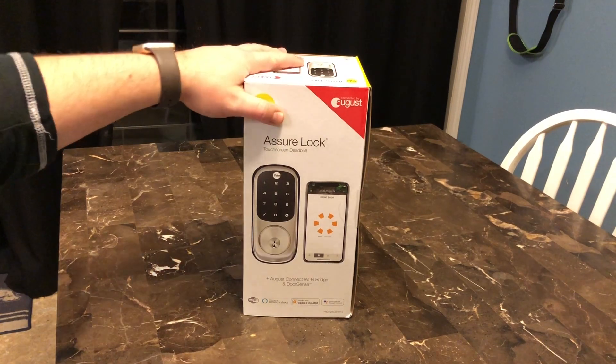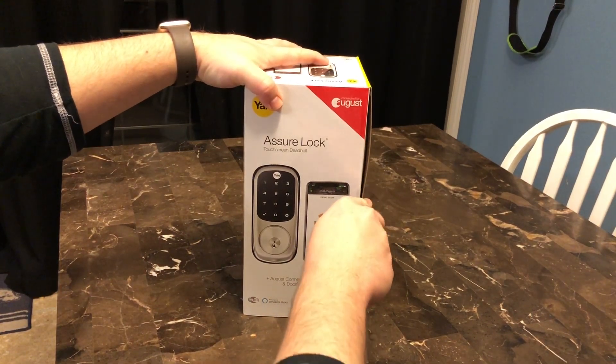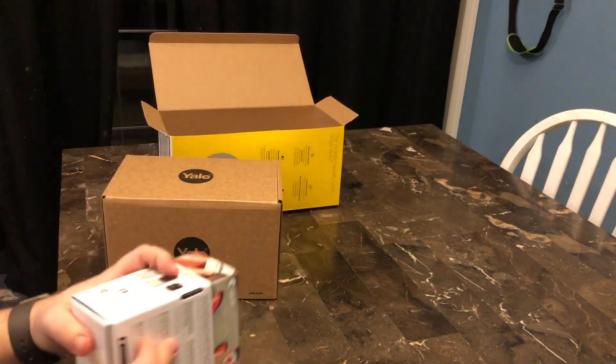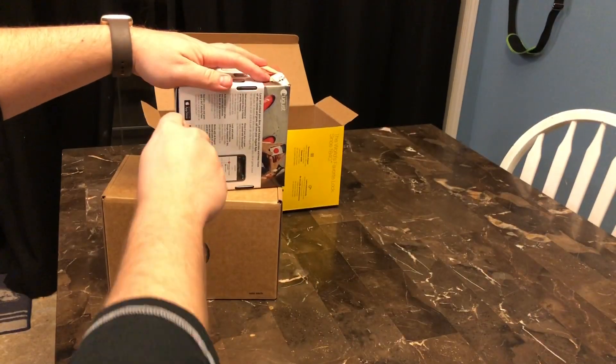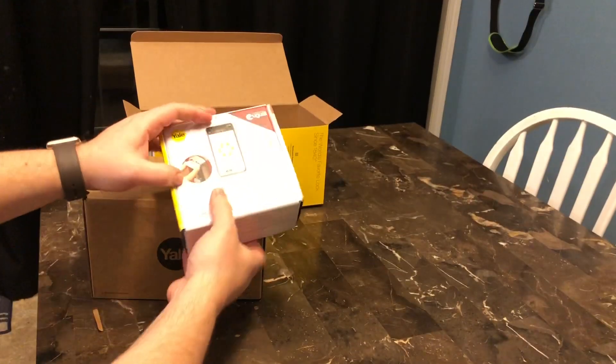Hi everybody, this is Dave Neufeld with the Best Buy Canada blog and today I'm going to be taking a look at the Yale Assure Touchscreen Smart Lock. This smart lock offers keyless entry both through its touchscreen pin code functionality as well as its integration with the August smartphone application.